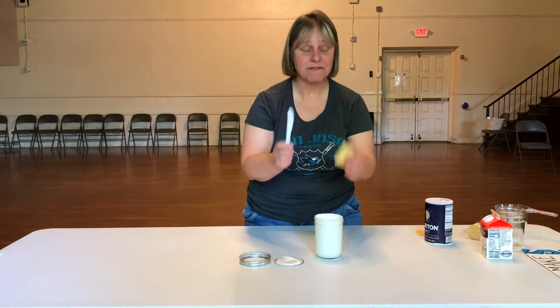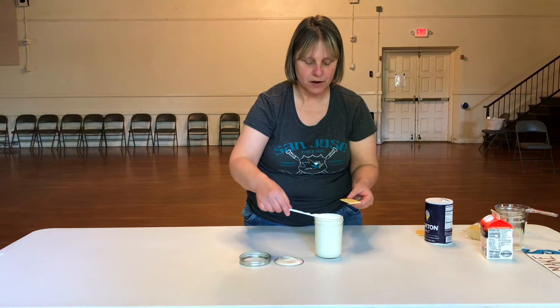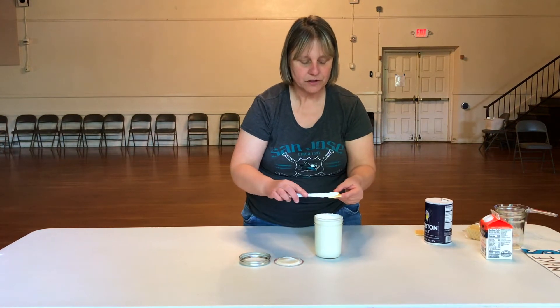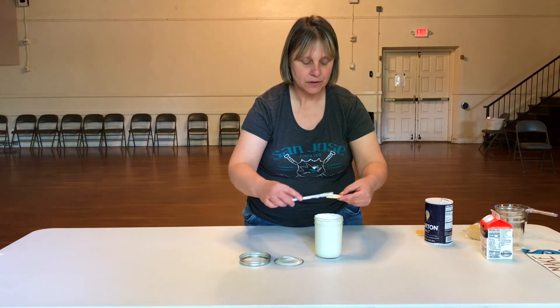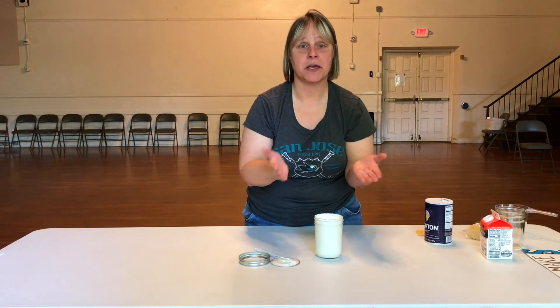I got my knife and I got my piece of cracker that I'm going to try and spread it on. It looks fabulous. This is so good, guys. I'm going to have a little, actually. It was so good and so delicious. I hope you guys enjoy making it at home.